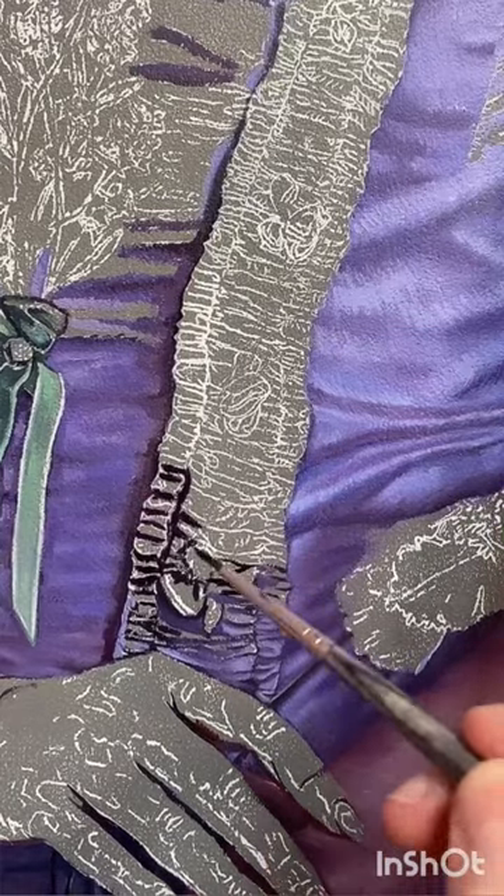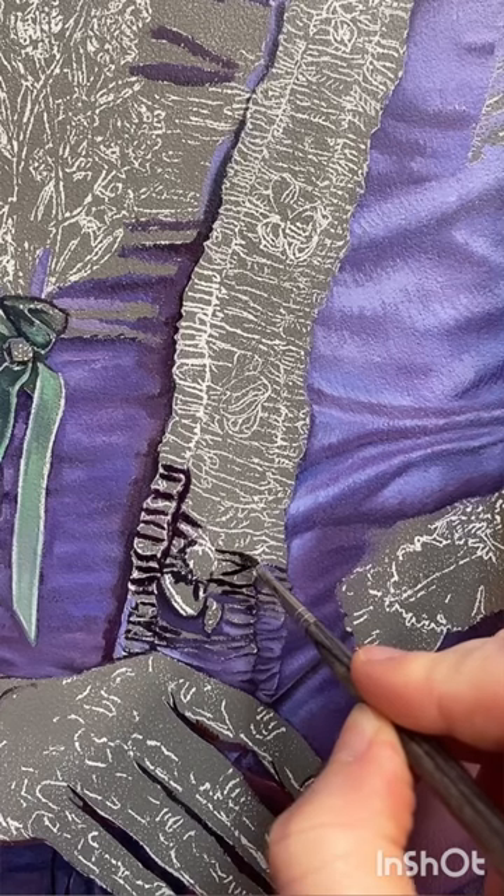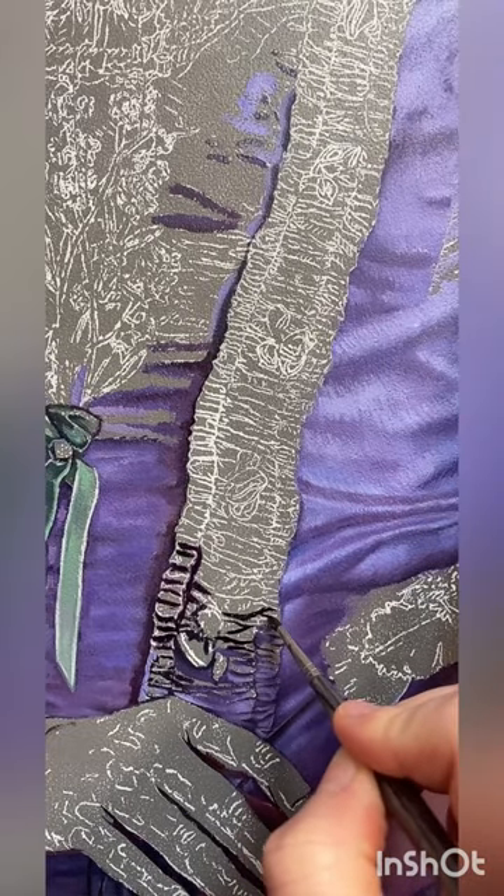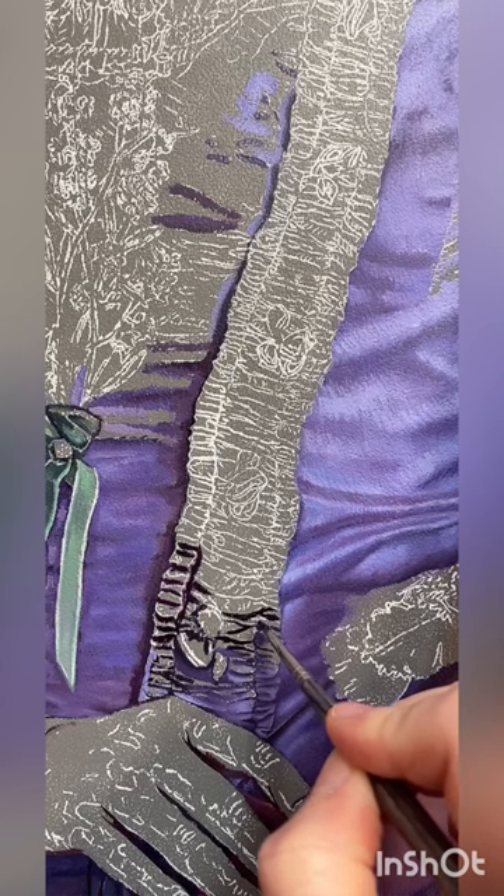We're going to paint some ruffles today. To make something like this a lot easier on yourself, you can start by just kind of outlining where those ruffles end. With these types of pleats there's always going to be a pretty sharp drop shadow right below where that pleat lands.